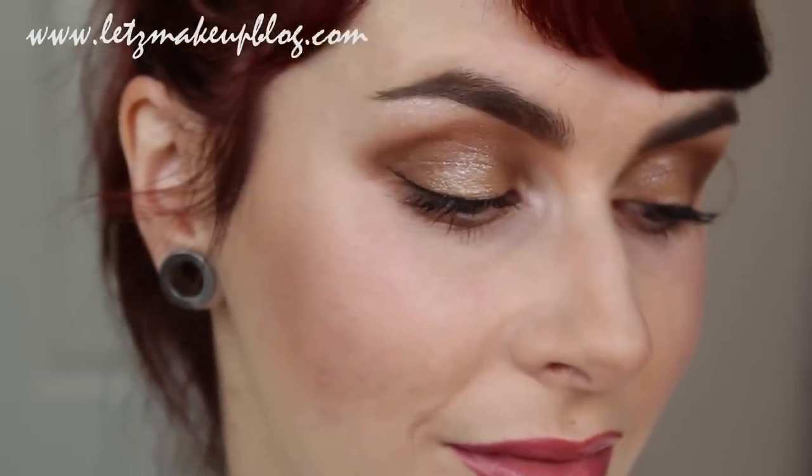It's Siobhan with this year's Valentine's tutorial offering. I wanted this look to be a little bit sexy and sultry, but still incorporate very girly elements, keeping it very pretty with pink cheeks and lips. So if you want to see how I did this, keep watching the tutorial.